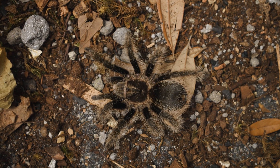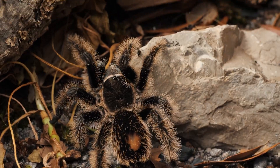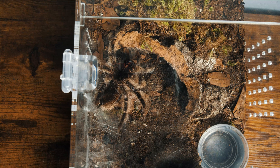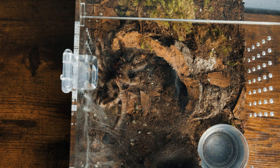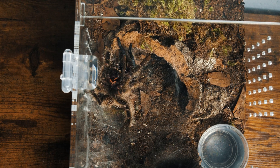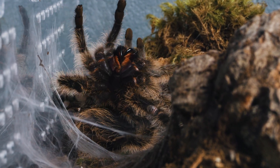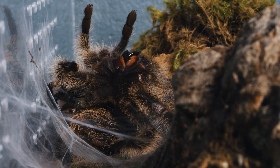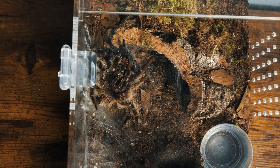As the tarantula prepares to molt, it secretes a fluid that helps soften the exoskeleton, making it easier to break out of. This fluid contains enzymes that help digest the old exoskeleton from the inside. During molting, the tarantula lies on its back and splits its old exoskeleton along the cephalothorax and its abdomen. It then slowly pulls itself out through this split. We witness the tarantula's legs twitch and contort as she gradually extracts herself from her old exoskeleton.